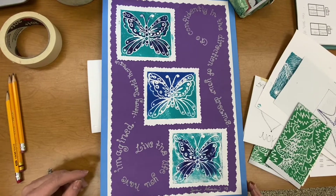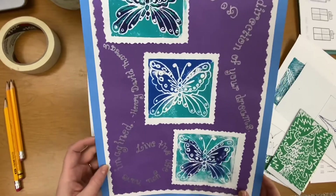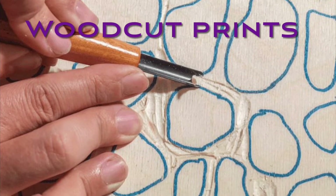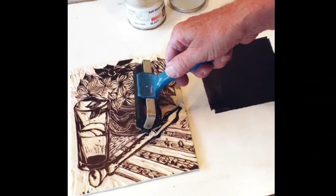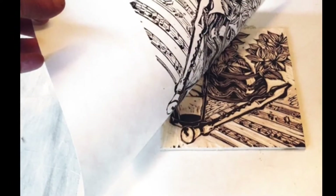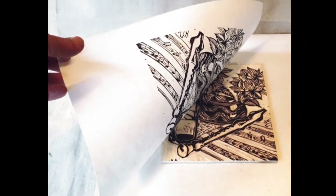Hi, we are going to be doing a printmaking project. Printmaking is so fun. Printmaking is basically making your own stamp. There are many different types of printmaking, like woodcut prints where artists remove parts of the wood leaving a raised design. Then the artist rolls ink onto the design and prints it on a piece of paper. That way the artist can make many, many prints of their same exciting design.